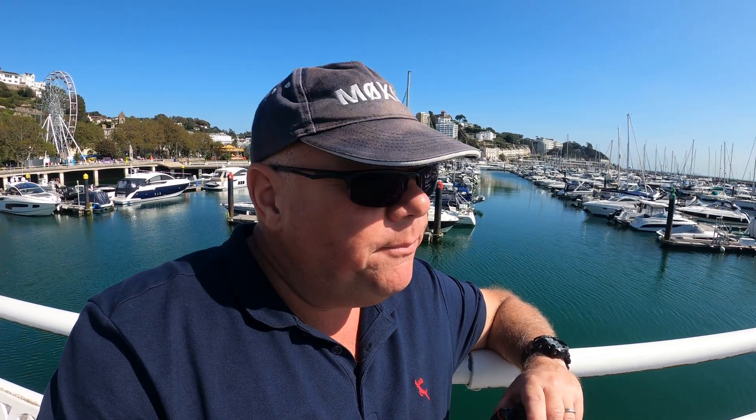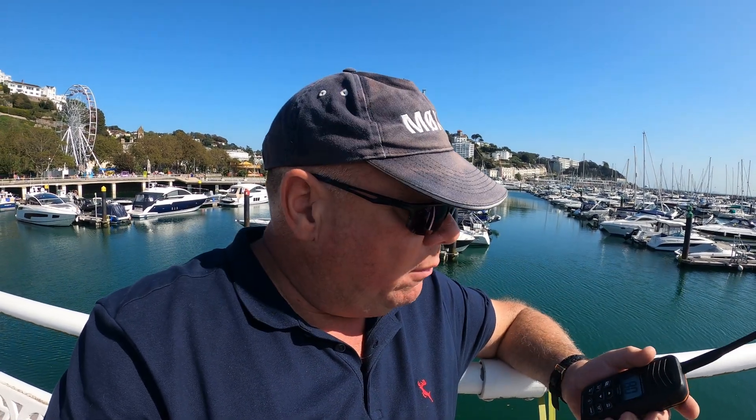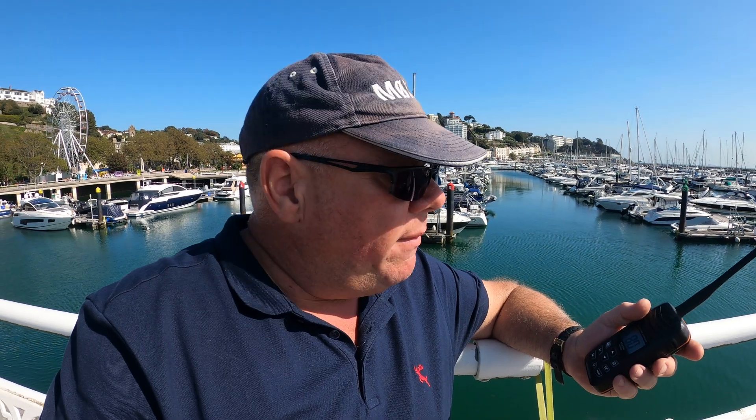You can quite happily use these radios on a dual watch system. For instance, you may want them monitoring channel 16 and also at the same time monitoring maybe channel 80 for talking to the marina. You can very easily press one of the buttons and it'll go into dual watch and it'll listen to both channels at the same time. You've also got the usual stuff you would expect such as volume and squelch, and there's a button for the weather, so different frequencies at different times of the day will transmit the weather and shipping forecast.